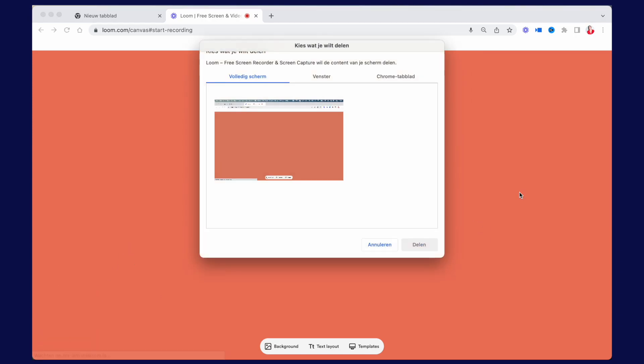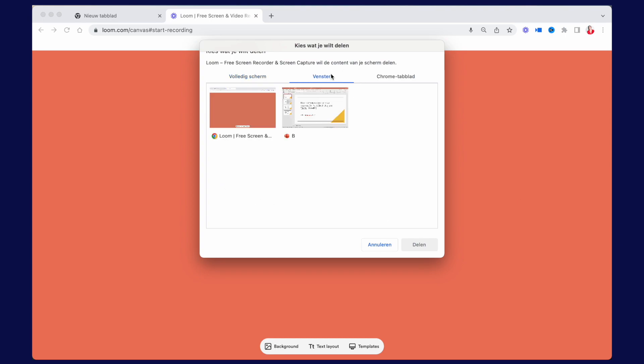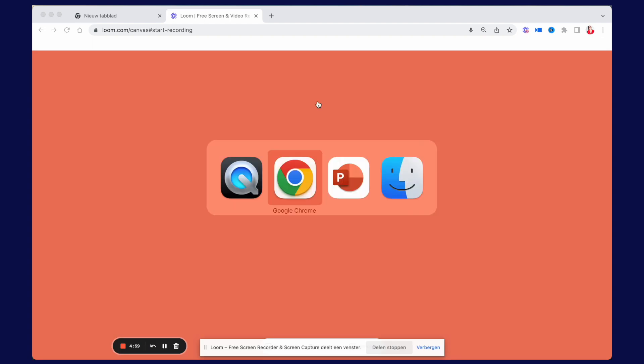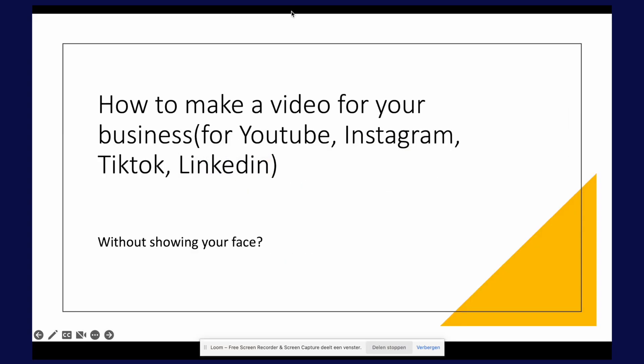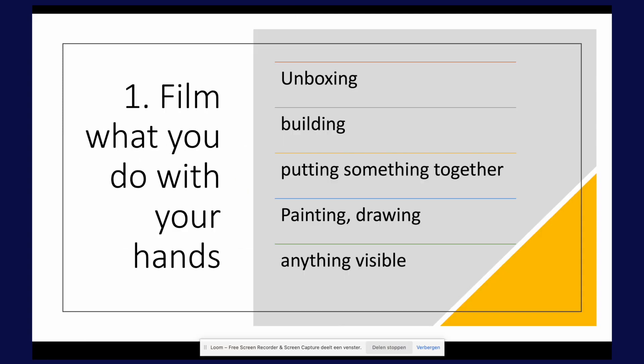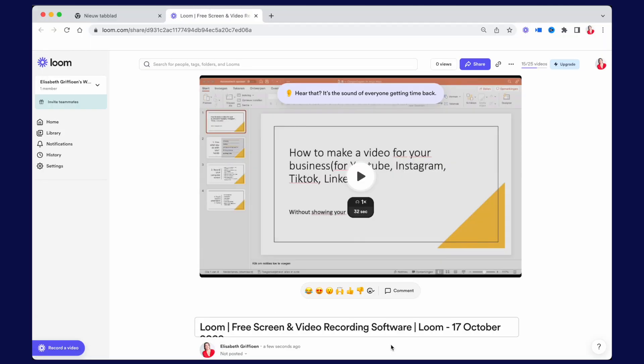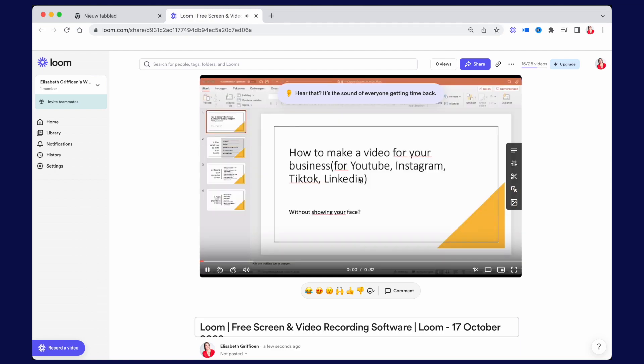Turn off your camera if you really don't want to be in the picture, or choose to be in a tiny image in the corner of the screen. Loom lets you choose whether you want to show your whole screen or one app, and it also records sound so you can talk your viewer through whatever you are showing. When you're done recording, click stop and share, and then your recording ends up in your own archive on Loom, from where you can download it or share it.